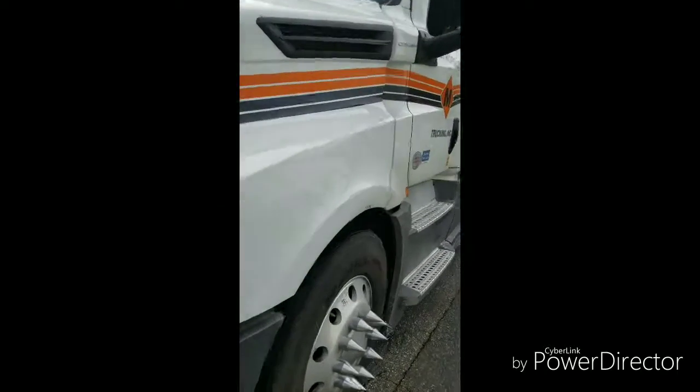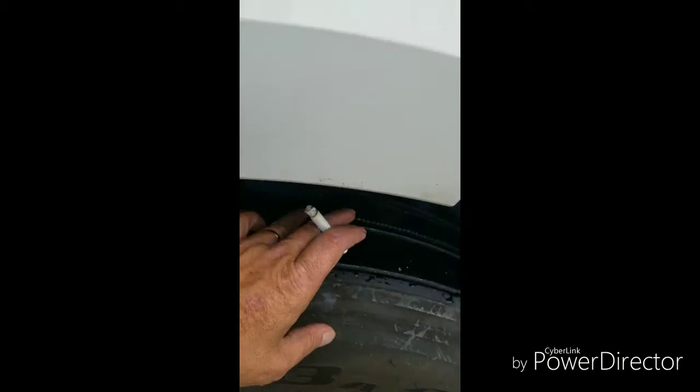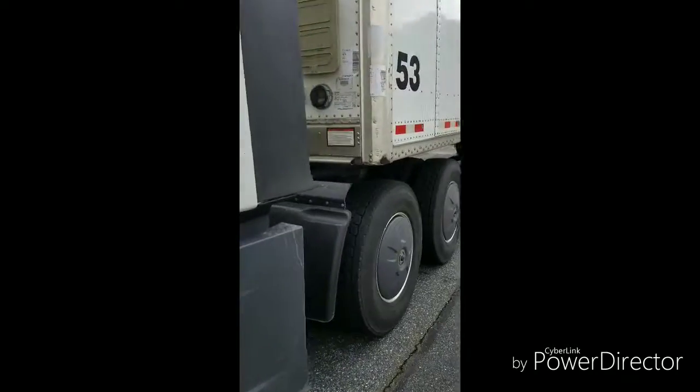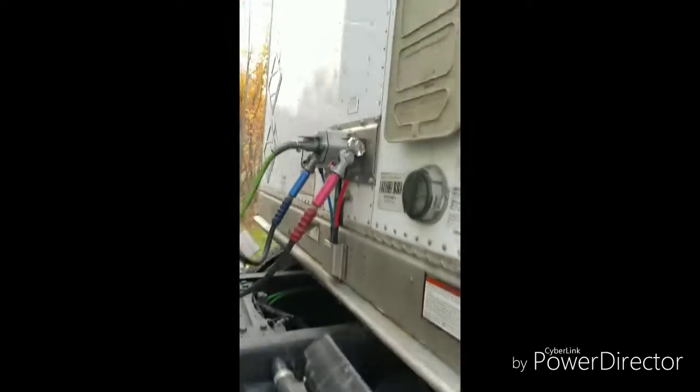Your tread depth should be 4/32nds for your steer tires and 2/32nds for your drive and trailer tires. You should use a tire gauge on these to make sure your tread depth is correct. You also want to look at the front of your trailer to make sure it's intact.